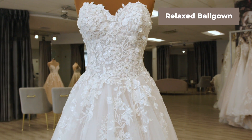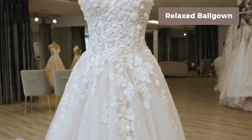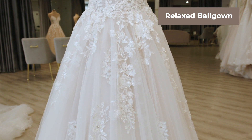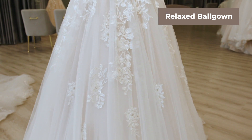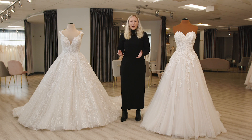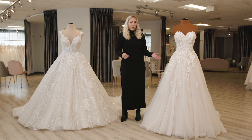On a relaxed ball gown, it's still very, very full — much fuller than an A-line. However, it's just not as curved as it comes out from the waist seam, but still has a lot more fullness. A couple of quick tips on how to tell the difference between a traditional ball gown and a more relaxed ball gown.